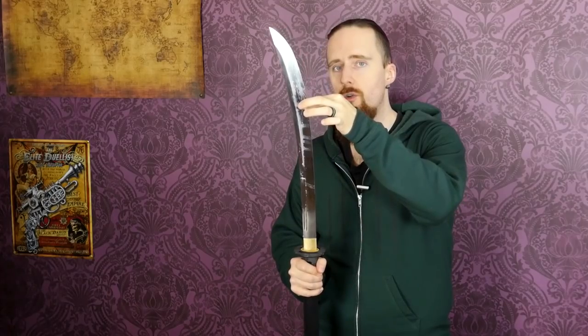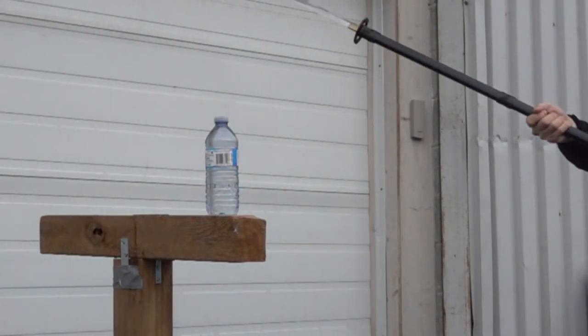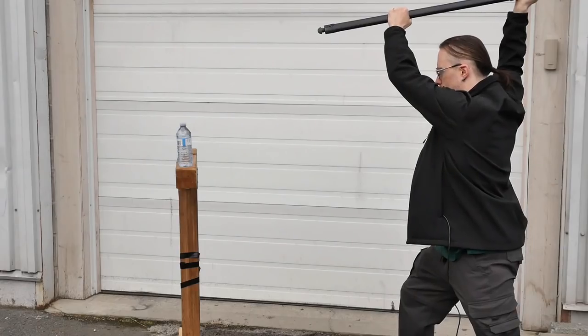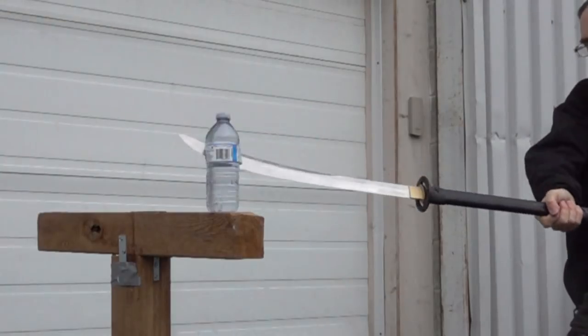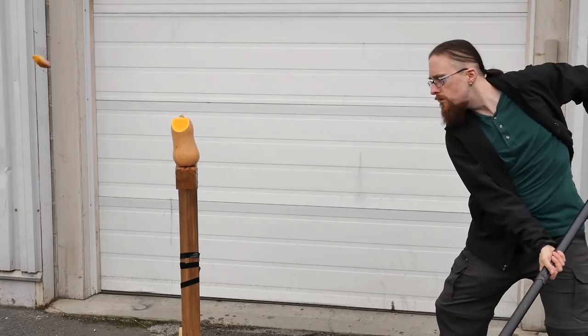The edge is quite good — very sharp, as you would expect. That grind goes all the way from the shinogi line to the edges, one continuous grind. It tapers very nicely and is very smooth, offering little resistance as it goes through the target. In short, it cuts quite well. With plenty of leverage from the long handle, cutting light targets is quite easy and definitely fun.